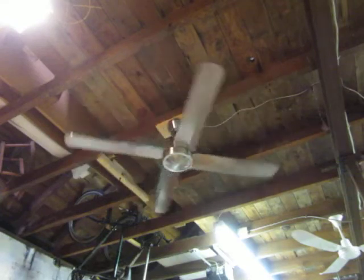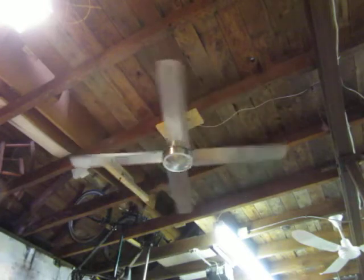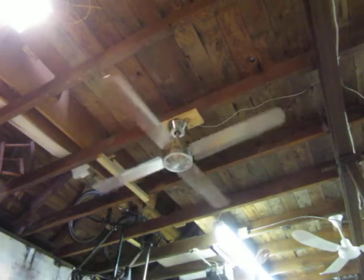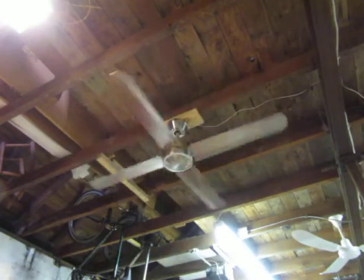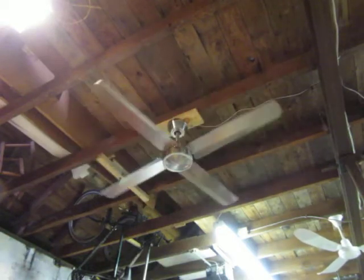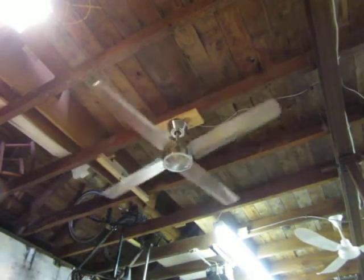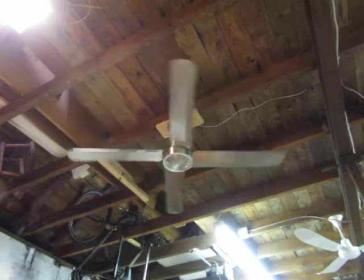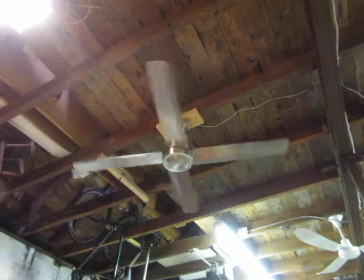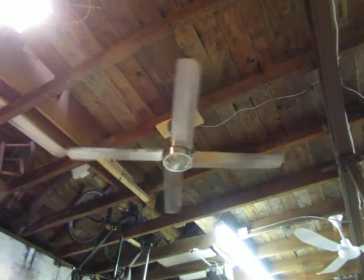I don't understand the down rod charts you always see at the store and on fan boxes — they say if you have a higher ceiling to keep the blades up high. I'd run it on the longest down rods where the blades are like seven feet off the ground, at normal height, rather than way up high.